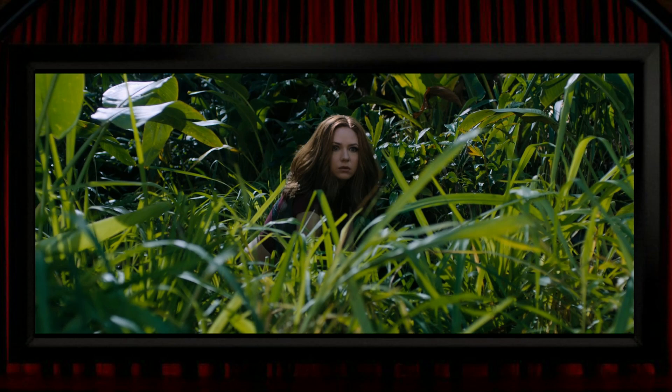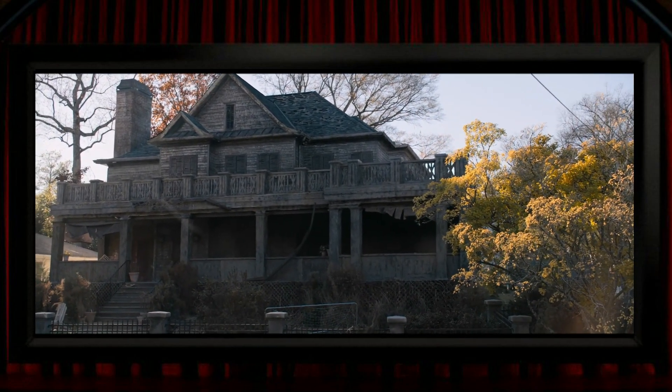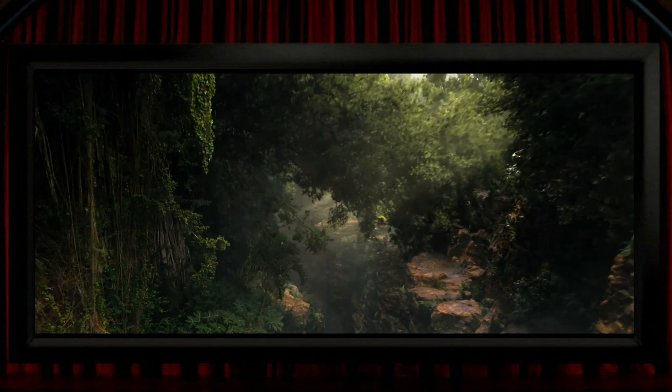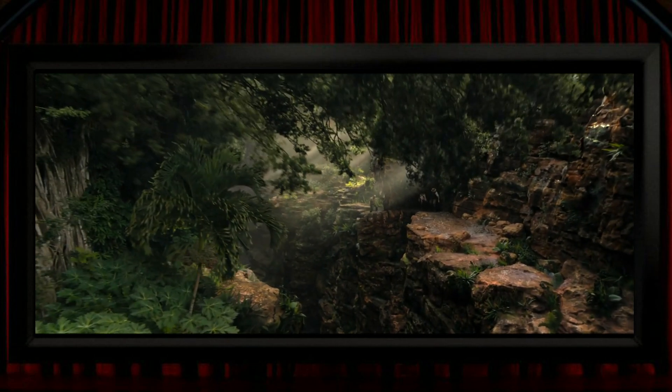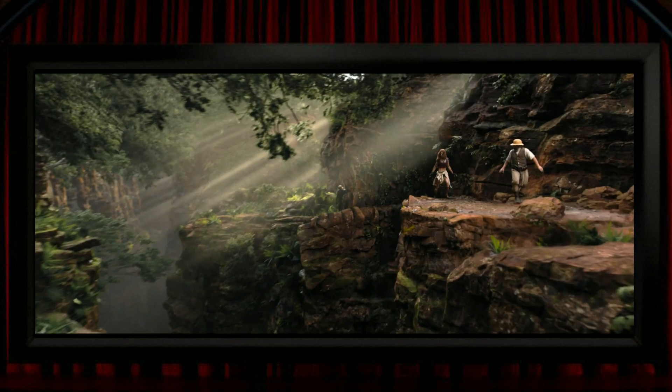Having said that, some of those foliage problems do rear their head from time to time, and when they do it is a bit nasty. Before we even get to the jungle there's a fairly classic example of how bad it can look when the camera moves past a tree — this looks awful with wildly incorrect depth information on show. This would probably be virtually impossible to convert well, but it does stand out like a sore thumb. There are a few moments like this in the jungle too; it's at its worst when the camera moves past tree leaves, and with a dynamic camera it is a recipe for disaster.